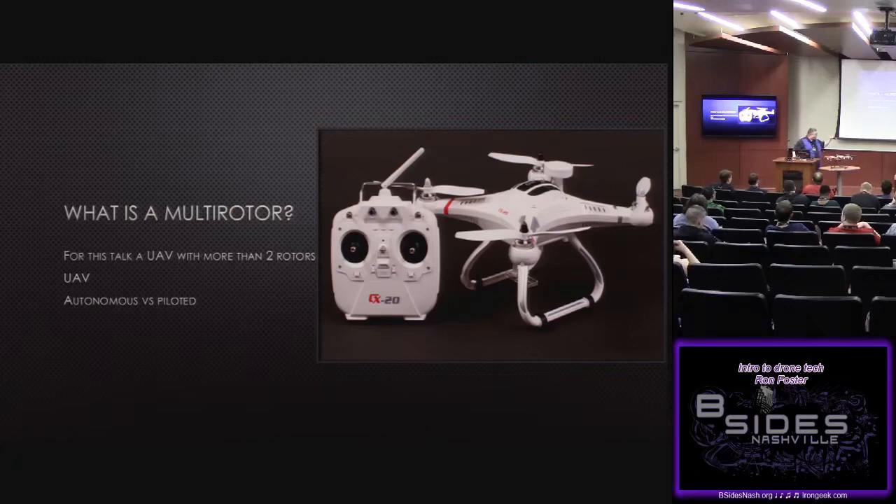Autonomous versus piloted — this is a Cheerson CX-20. It's a very popular aircraft because it's ArduPilot-based, it's dirt cheap, you can have one shipped from China for a couple hundred bucks. Because it's ArduPilot-based, that means it's the hacker's dream. You plug it into your laptop using software called Mission Planner and you have access to every parameter on the aircraft. It's a great toy to begin crashing early on — because really, drones is about crashing.